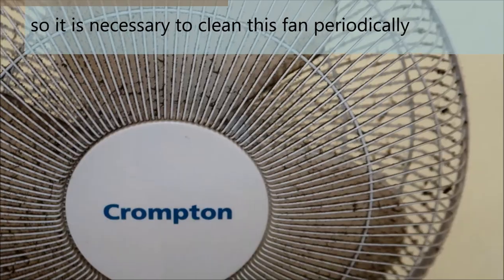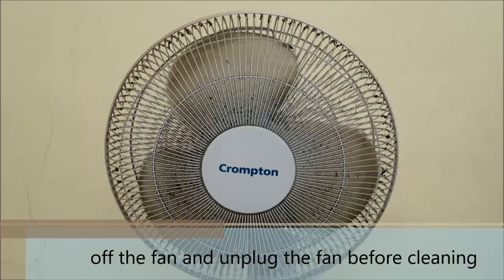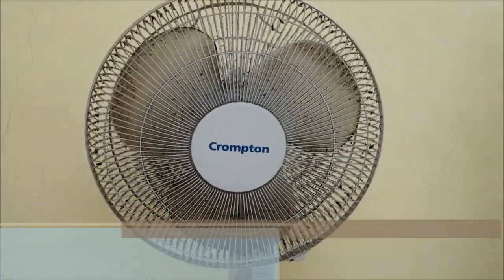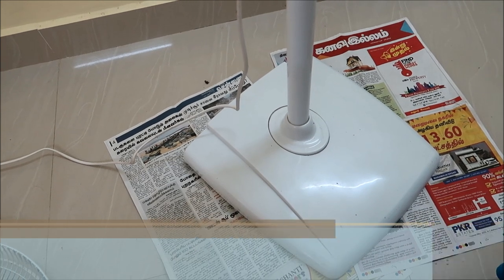It's very easy to do. If you want to clean the fan, first unplug it. You can collect some newspaper to place underneath. This process works for both pedestal fans and table fans.